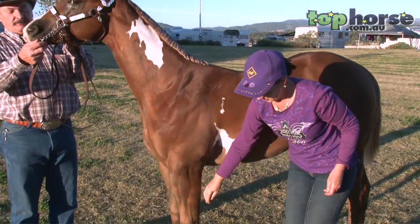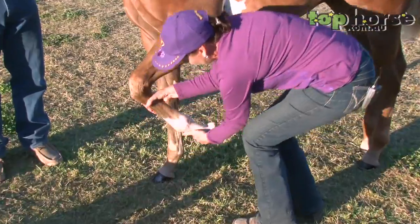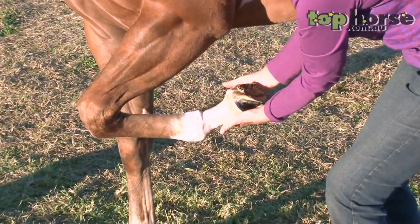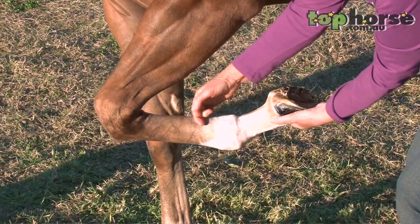We come down to the legs and clip the hair — just lift up the leg. We clip the hairs from all around here, completely around the coronet, up the back of the leg and up here.